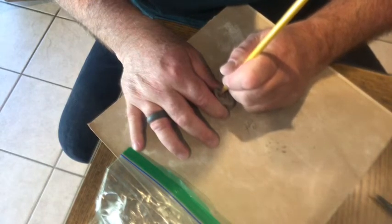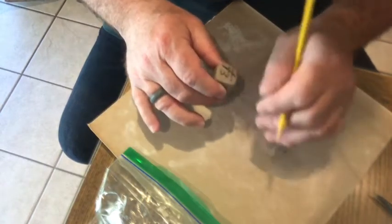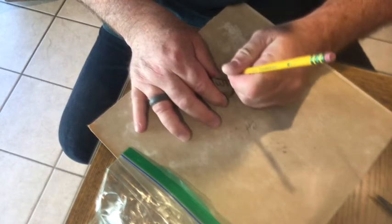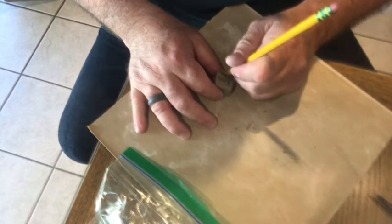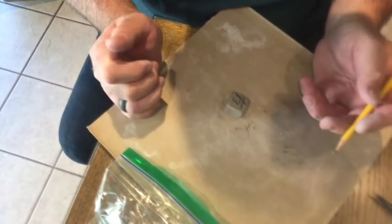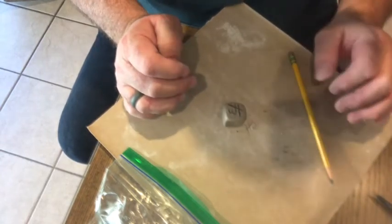I'm going fairly deep, because when you use it as a personalized stamp, if it's not deep enough you won't see the impression. I'm going to do the rest of this in stop motion so you don't have to watch me for 20 minutes cleaning this out.